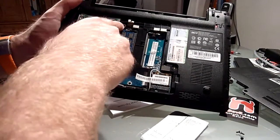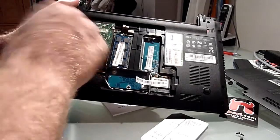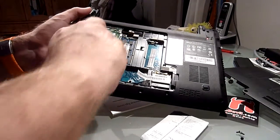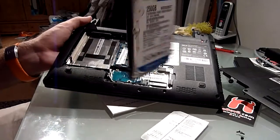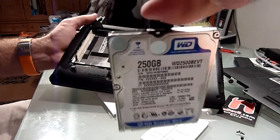You can take out the hard drive by removing another screw right here. Then you can just lift up this whole thing — there is a little bit of a lip here — and then you can just take it out like that. And then you can see the hard drive.